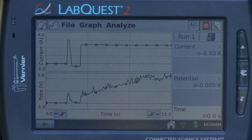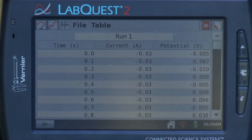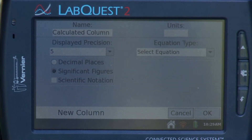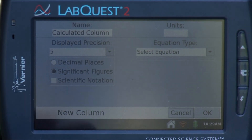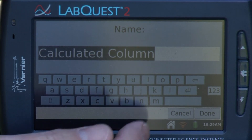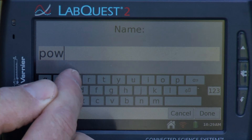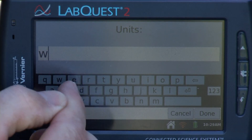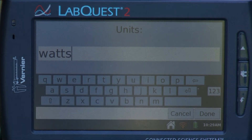Now I want to look at the power produced by my panel, so I need to do a calculated column. I'll go to the data table, and under Table, select New Calculated Column. I want to multiply current times voltage, which gives me power in watts. I'll rename it 'Power' and set the units to watts.